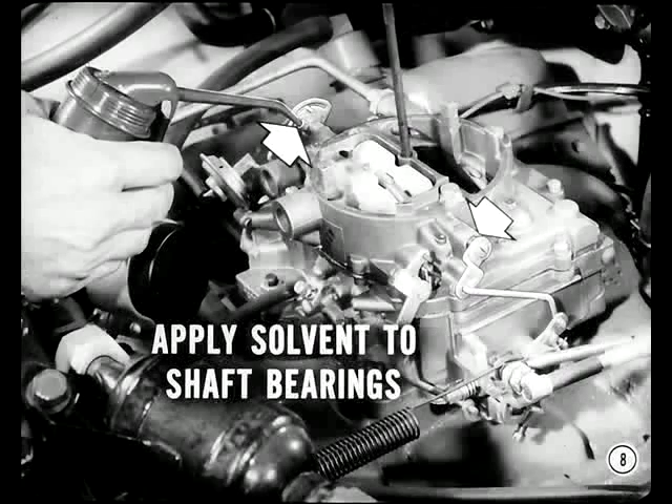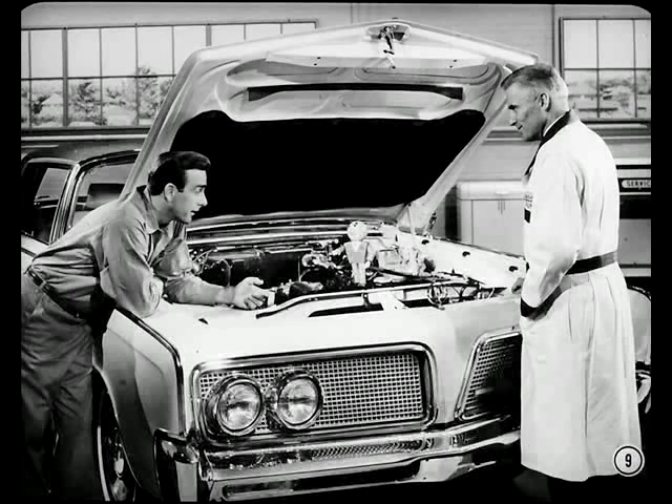It's still a good idea to periodically apply carburetor solvent to the choke shaft bearings to keep the choke operating smoothly. But don't get any solvent on the diaphragm unit — it might damage the diaphragm. Does this choke require any adjustment? This new design affects the vacuum kick adjustment.